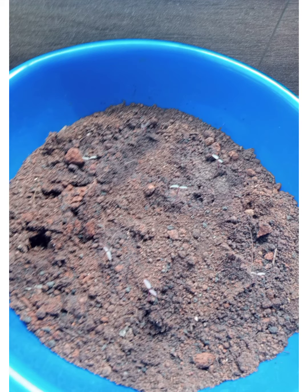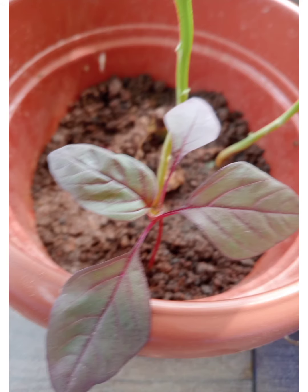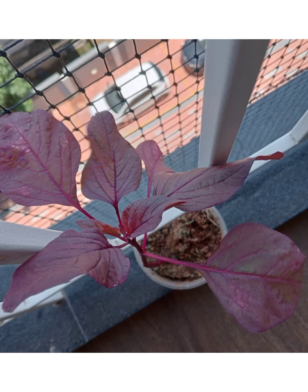The benefits of spinach leaves are: it reduces blood sugar, it aids in good bone health, aids in weight loss, is good for the eyes, reduces hypertension, has anti-inflammatory properties, and keeps your body relaxed.